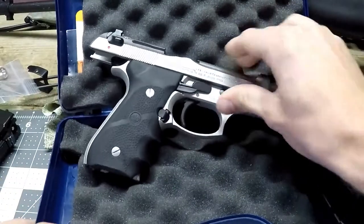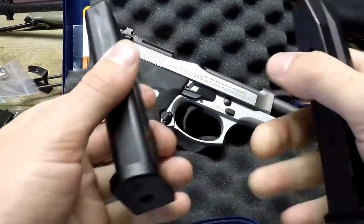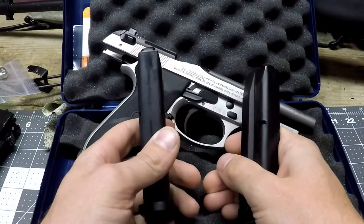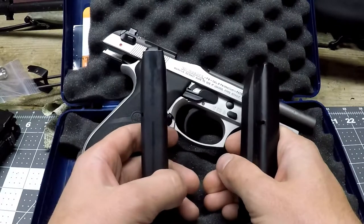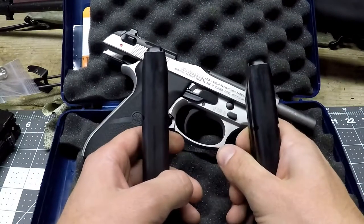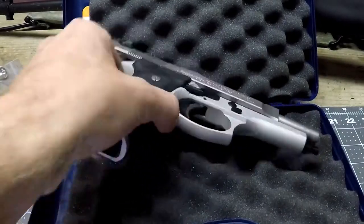You'll get two magazines, and depending on the state you live in, you'll either get the low-capacity 10-round magazine, or if you're in a state that understands firearms, you'll get the standard-capacity 15-round magazines. You get two of those along with the gun.